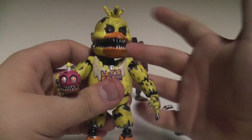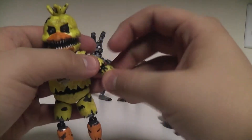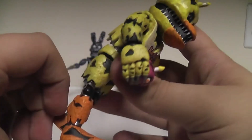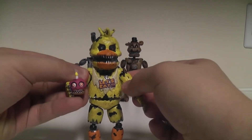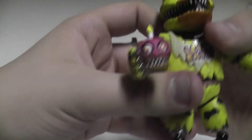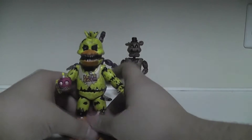For me, Nightmare Chica is a definite win - a definite awesome figure to have in your Five Nights at Freddy's collection, or any figure collection if you're interested in monsters. I'm a bit disappointed that the cupcake can't come out of her hand, because if it could you could have put it on her shoulder like in the teaser. That would have been a really nice touch. But I'm happy they included the cupcake at least. Definitely a win.